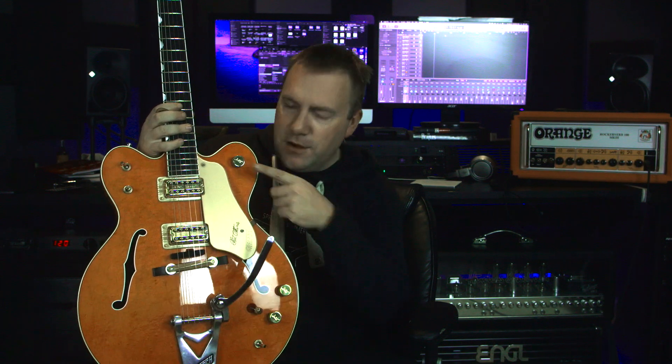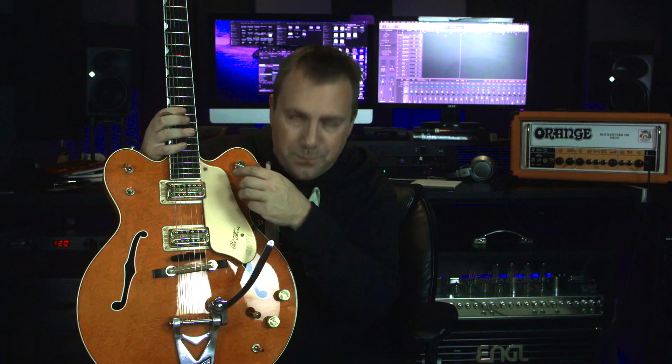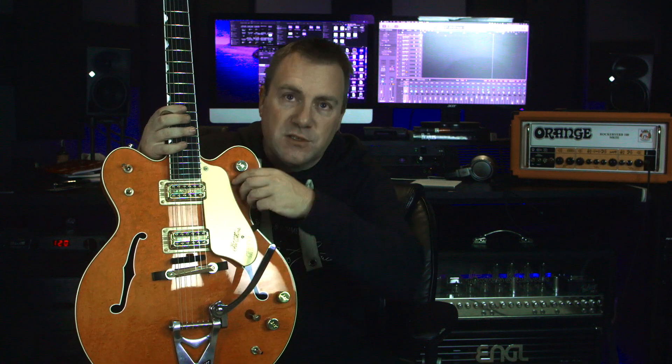This one has two volumes and a master volume - the individual volumes are for each pickup and the master volume is overall. So if you get a sweet spot in one of the pickups you can roll the master around to cut it off. It also has a kill switch. Will I use it on this guitar? I don't think so, but again, it's a good option to have.